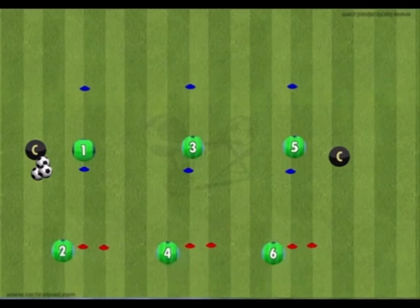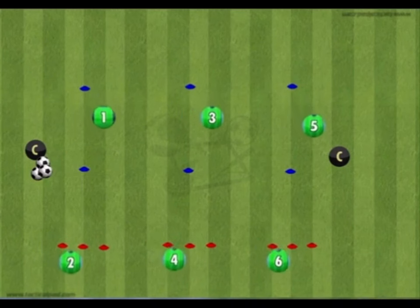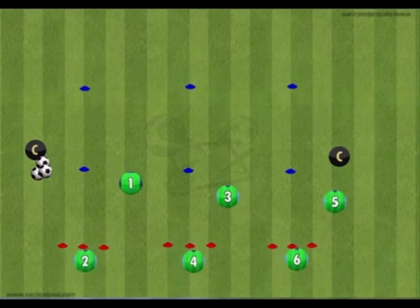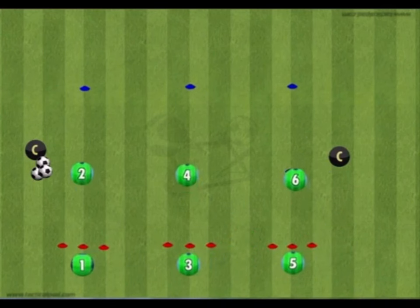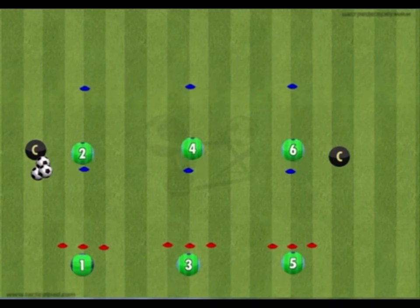Mobility exercises should include things like one-leg hopping over the red cones then accelerating away, or shuffling forward between the cones. The coach has lots of freedom to vary these exercises and can move the middle red cone forward to create a triangle and expand the exercises available to them.